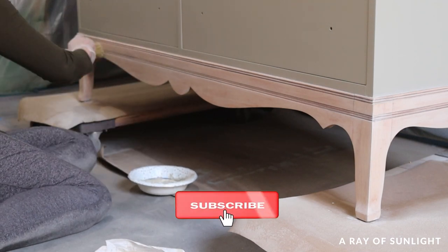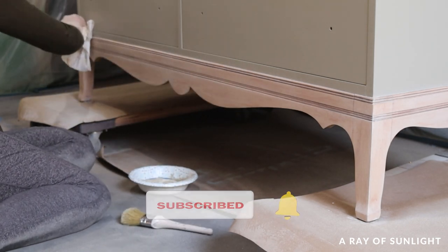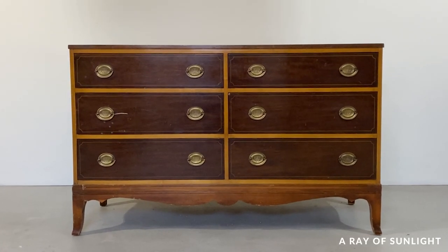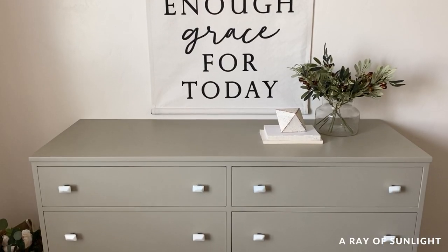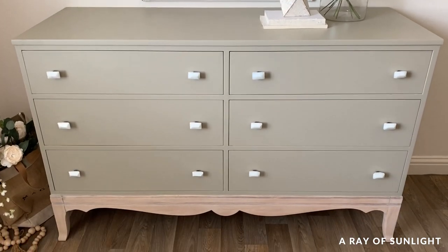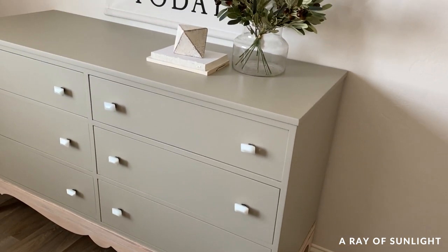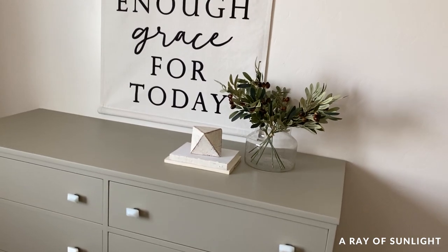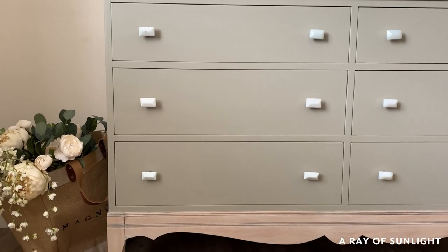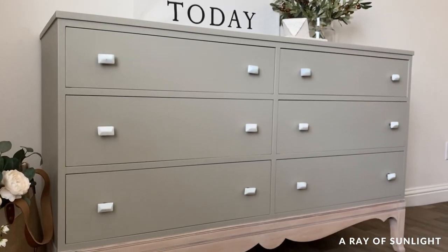Before I share what this dresser looks like now, please take a second to hit the like and subscribe buttons — it really helps us out. Here's what it looked like before, and here's what it looks like now. I absolutely love it. It's pretty close to what I envisioned, though the color is a little more green than I expected — but I love green, so I love this piece. I thought about cutting the base to make it straight, but I'm so glad I left it in its original shape.